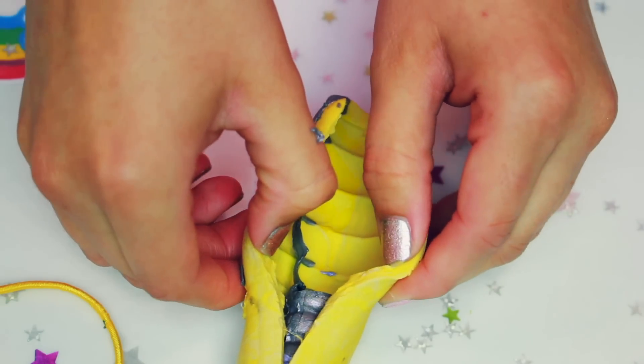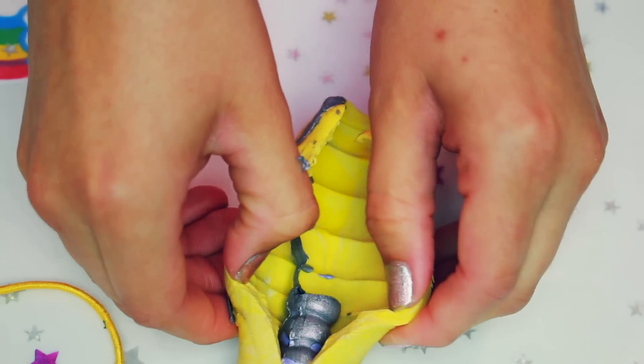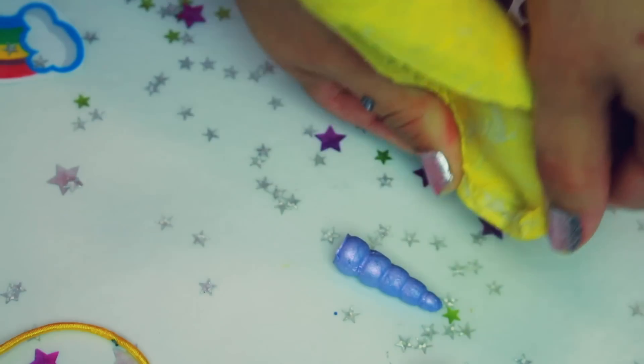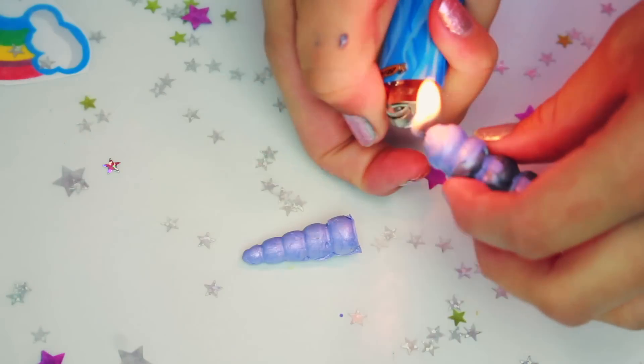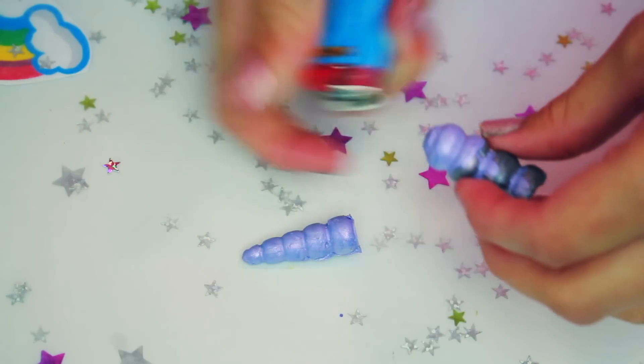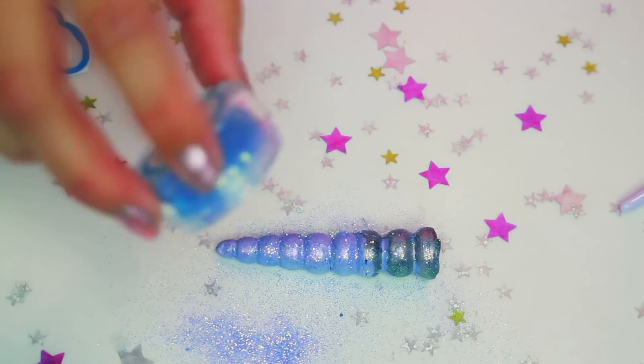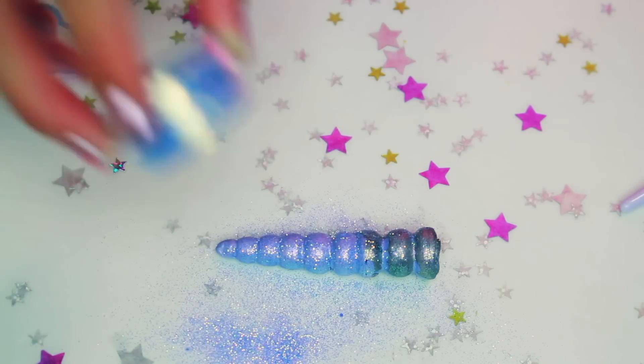After it hardened, it was so scary opening it — and then it broke! But no worries, you can totally fix this. All you need to do is melt just a little tiny bit of lipstick, press it together, and you are good to go. It's as good as new. Next I added tons more glitter to the lipstick and look how beautiful that is.